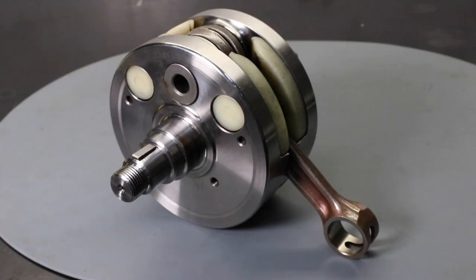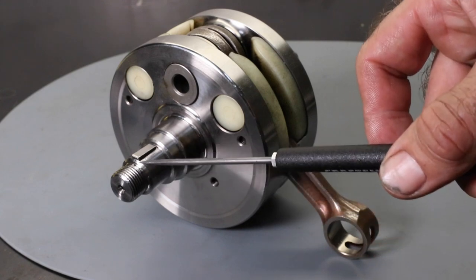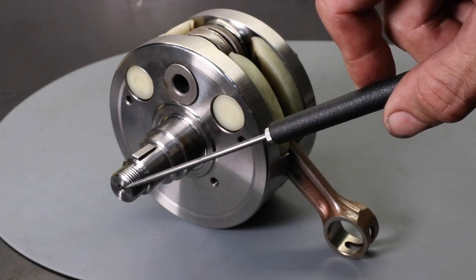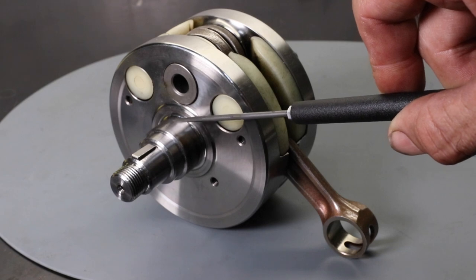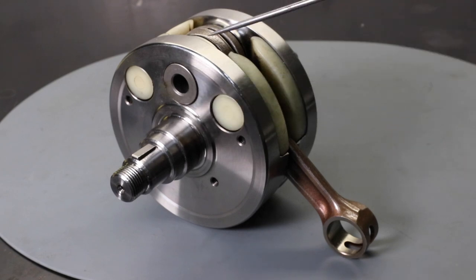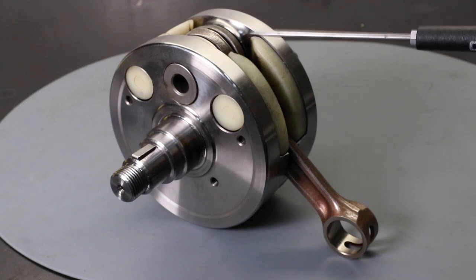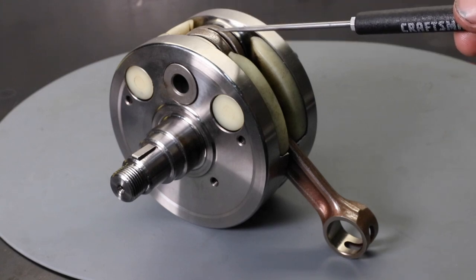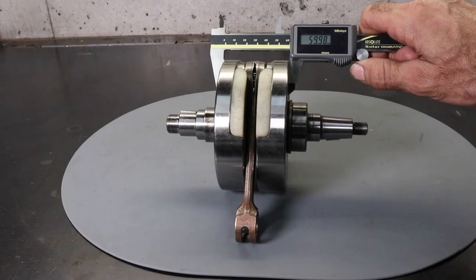Before deciding whether to overhaul your crankshaft or purchase a new one, it's a good idea to inspect it carefully. On the shaft, it's threaded at both ends — make sure the threads are in good condition, that the shaft is straight, and that the end hasn't become mushroomed from hammering. Also check the bearing journals for wear, and on the crank webs check for marks and dents. If everything looks in good shape you can go ahead and overhaul it. Obviously the conrod is going to be replaced, so that doesn't matter too much. Before disassembly it's a good idea to take some basic measurements — here I'm measuring the width of the crank webs, which is 59.98mm.